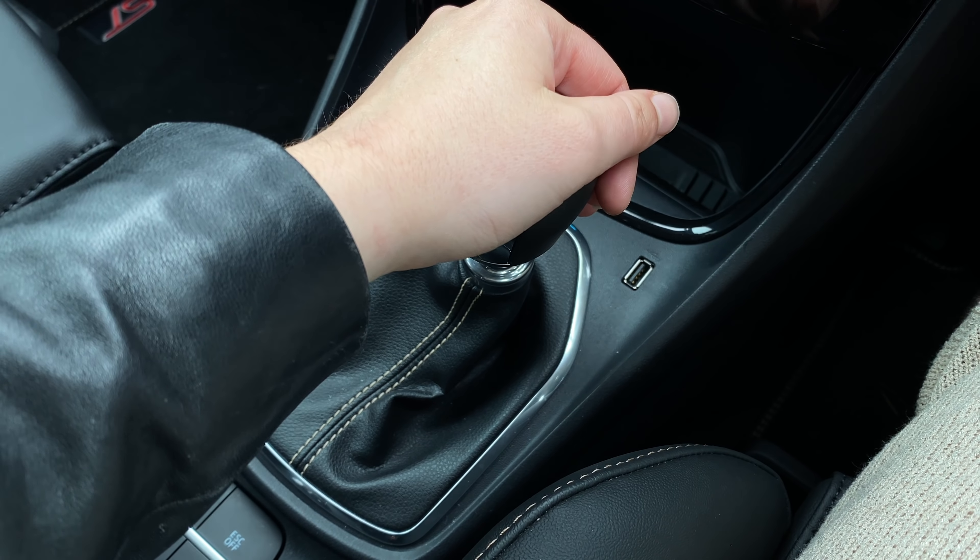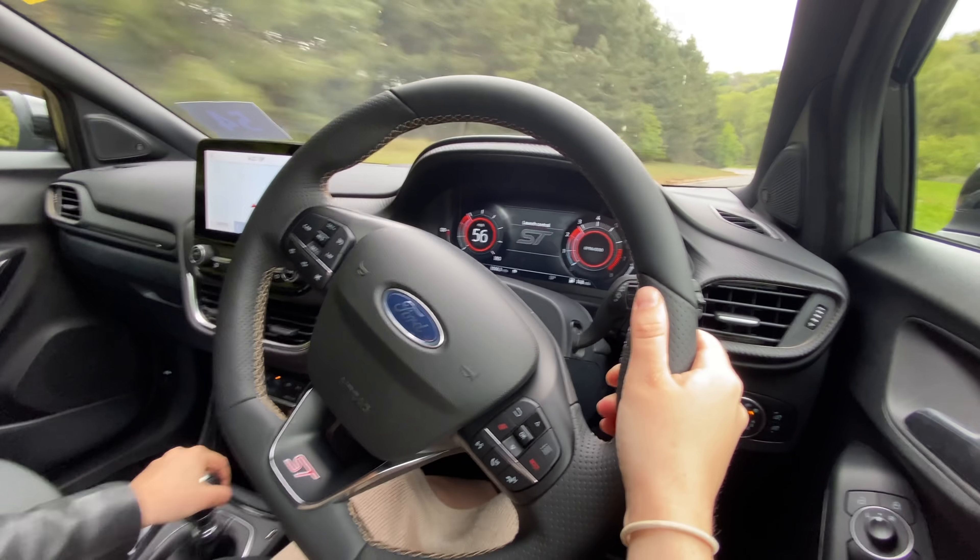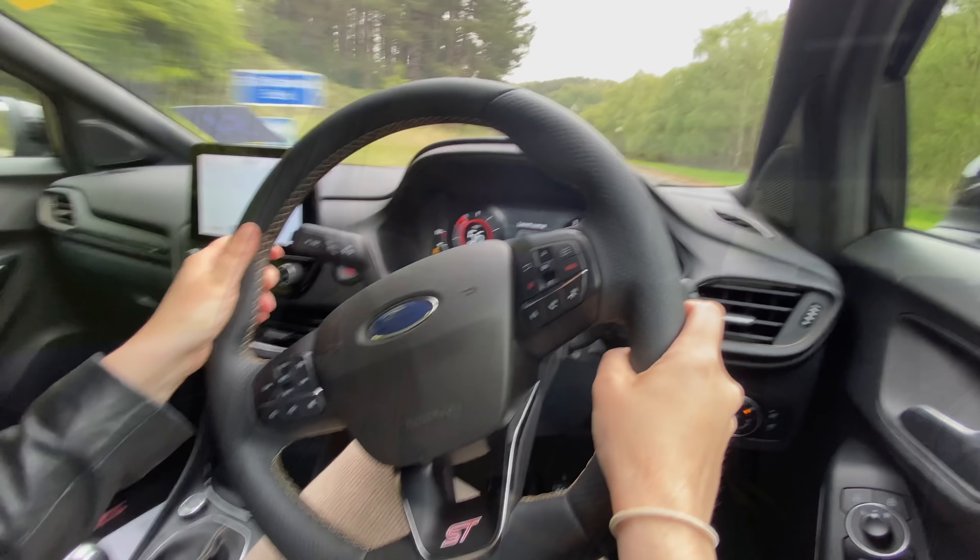The manual gearbox definitely helps add to the enjoyment. Yes, I did like the fact that the Kona has it all handled for you, but you cannot deny that a manual box always feels that much more engaging and makes it feel like a proper driver-focused car. The Ford Puma ST Gold Edition handles like a dream — Ford just have their handling absolutely nailed. It's so sharp, body roll is kept to almost a minimum, and this feels fantastic.